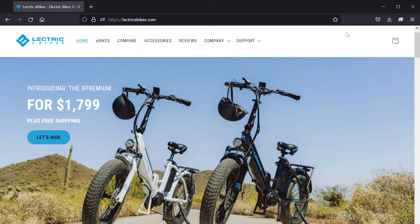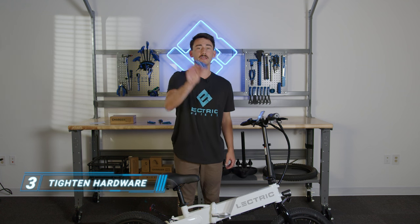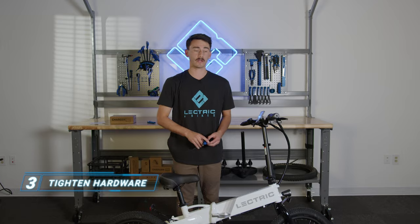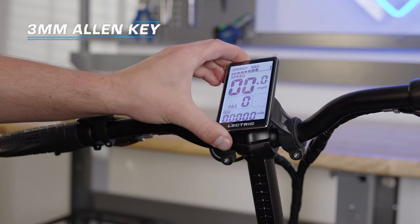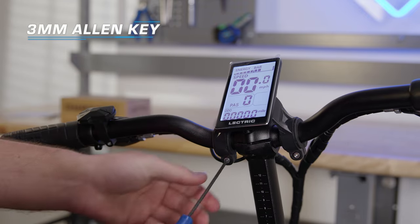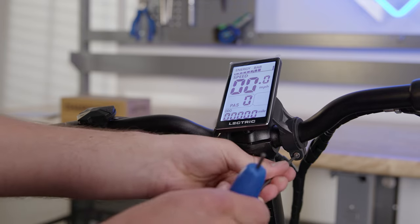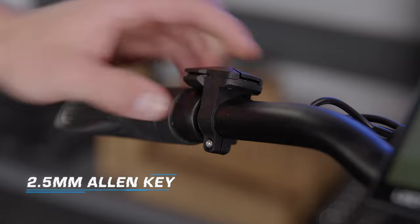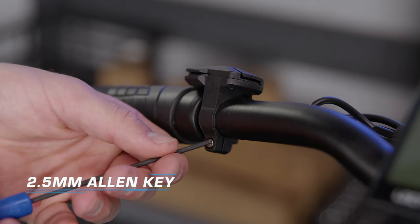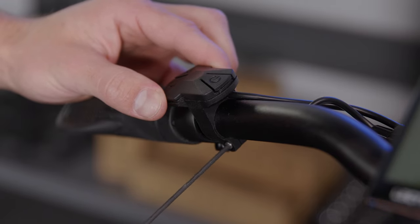We recommend taking your bike to a bike shop to get the brakes adjusted. You can find a local bike shop that has been electric approved under the support tab on our website. Now that our brakes are adjusted properly, let's use our three millimeter allen key and adjust the display hardware. The display allen bolts are located on the clamp below. Adjust the display to your liking and use the three millimeter allen key to tighten the screws — when tightening, don't over tighten, simply screw them on to where they're snug. If you need to, you can also adjust your button pad by using a 2.5 allen key, with screws in the same location on the clamp below.